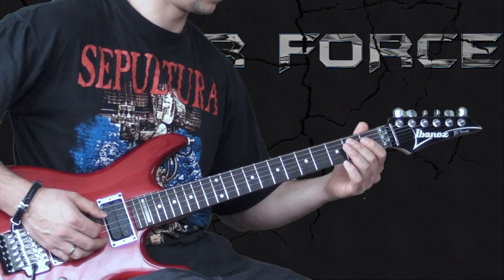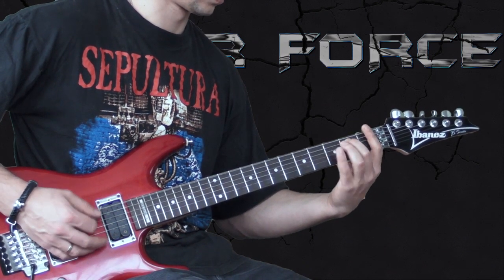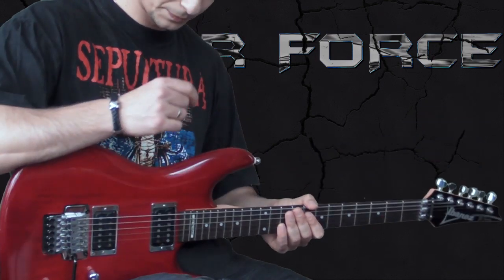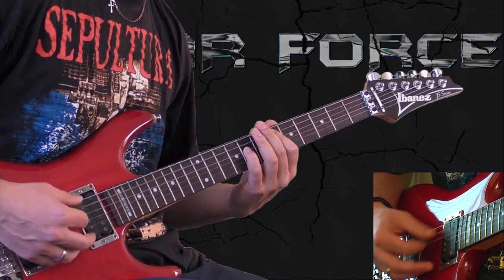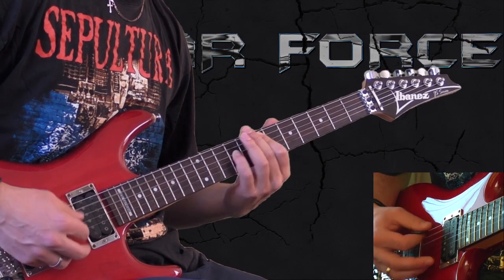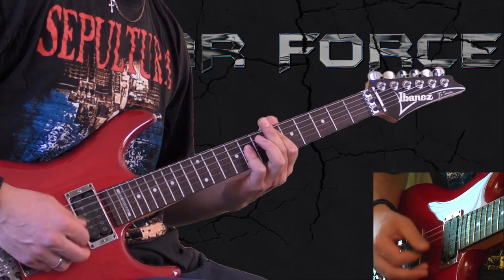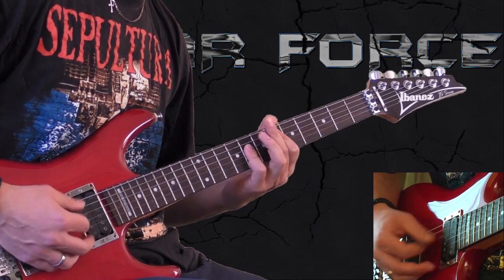Then we come back to the previous riff, and then we go into the solo.